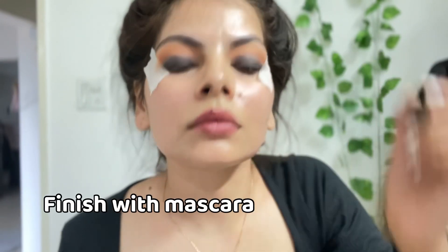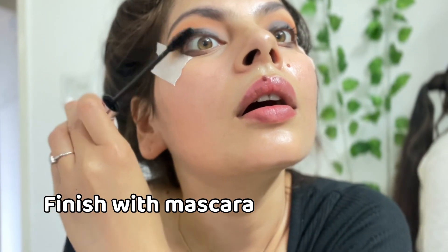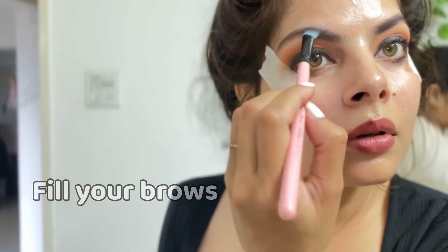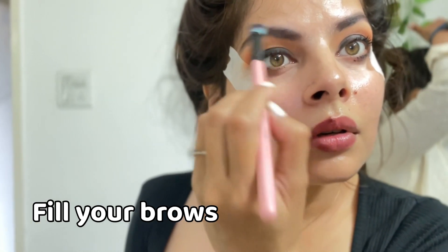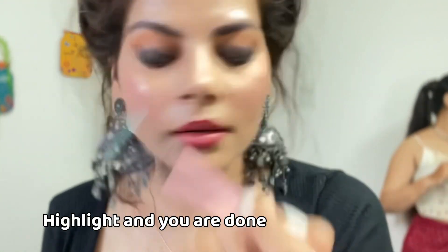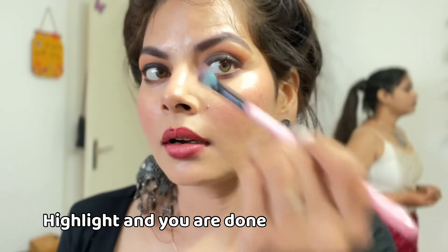Maine lower waterline ko bhi thoda sa smokey effect dene ke liye black color ke eye shadow se blend kiya niche waterline par. Mascara laga kar is look ko complete kar liya. Maine brows ko bhi define kar liya black ya brown color ke eye shadow se. Phir mera man kiya ki thoda sa highlighting bhi kar doon — inner corners mein thoda sa rose gold color ka highlighter uthake laga liya, rose ke niche bhi laga liya. Toh final look mera ho gaya complete!